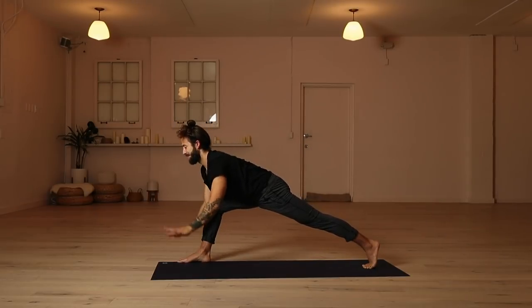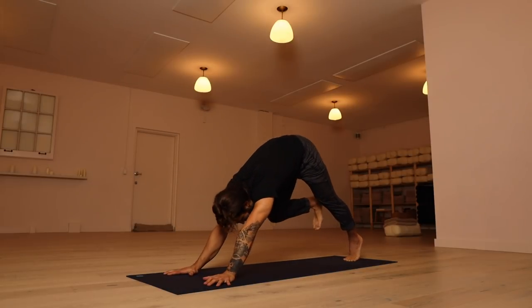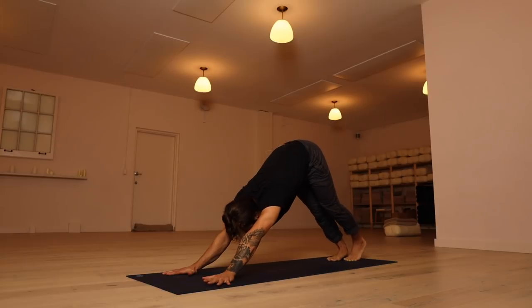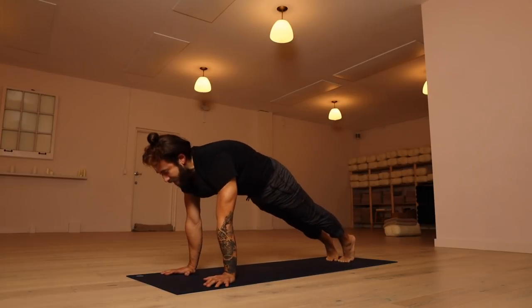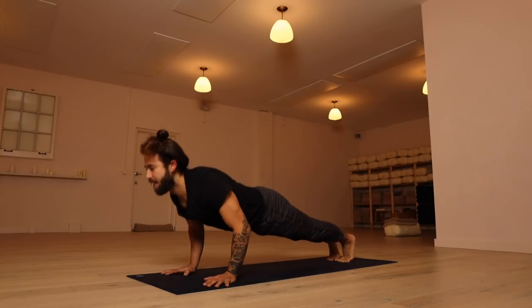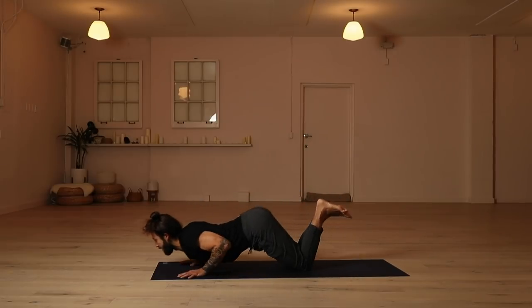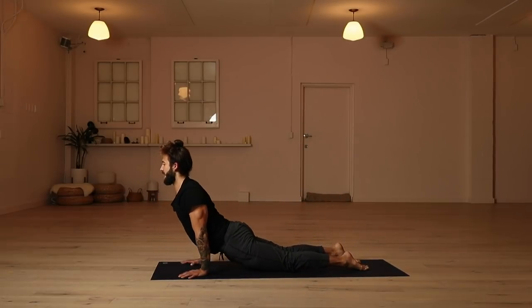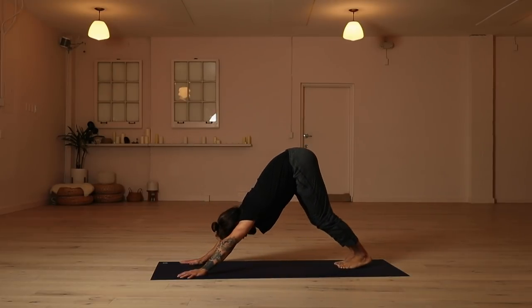Then bring your hands to the floor. Let the palms go flat. Step all the way back — downward facing dog. Inhale, roll forward to your plank pose. Move through a push-up, lower and rise. Let your knees and forearms drop to the floor. Inhale, pull the body through into your upward facing dog. And exhale all the way back into downward facing dog.